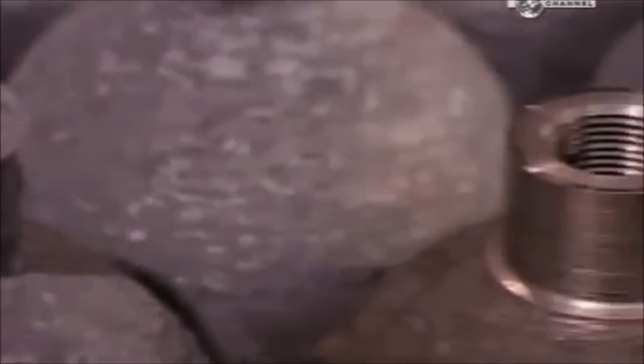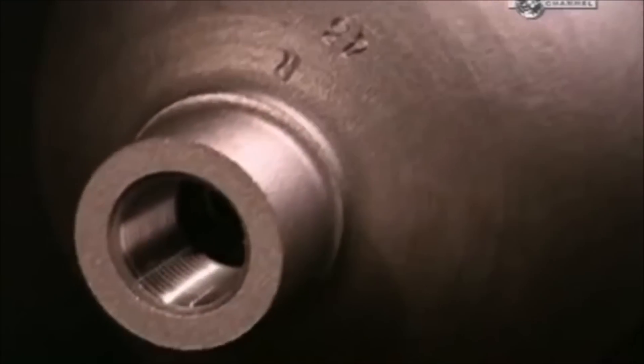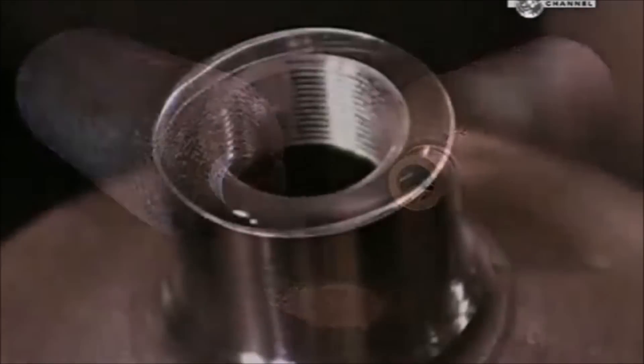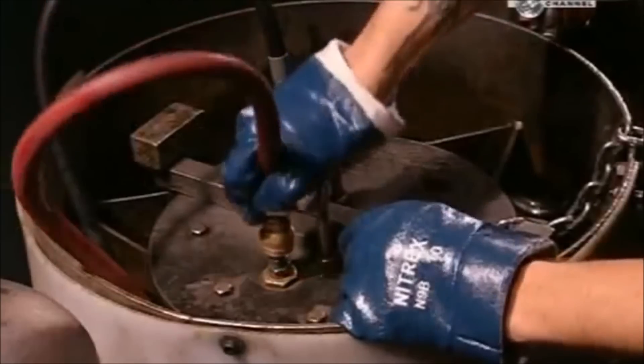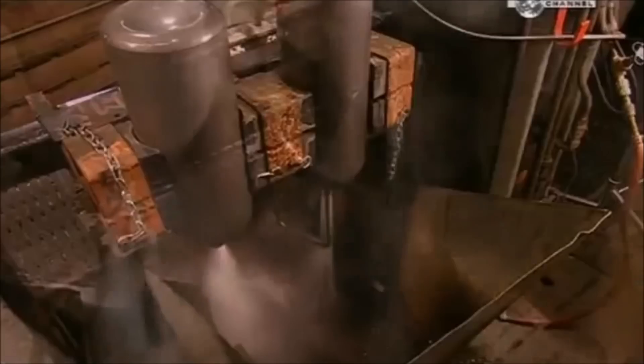A machine cuts the threads inside the neck, providing the best seal when the valve screws in. Workers clean the cylinder's surface using a process called shot blasting, where a machine shoots tiny steel pellets at the cylinders at very high speed. To be tested, the cylinder is filled with water, sealed off, and immersed in water. The machine then adds more water to gauge how well it withstands the extra pressure. The inside is rinsed with hot water, then dried and cleaned with purified air.